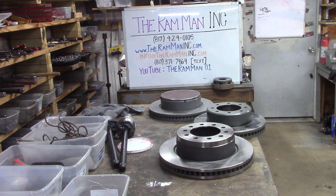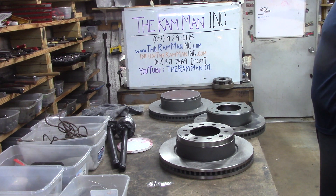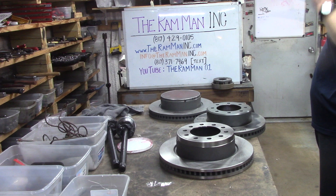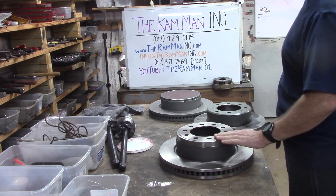Hey friends, Wayne over here at the Ram Man Inc. — famous for Mopar parts, both car and truck. Legend in his own mind.